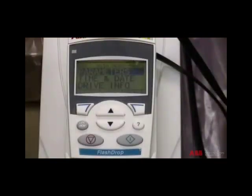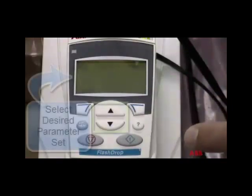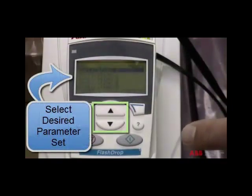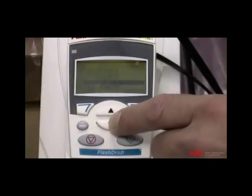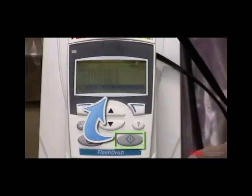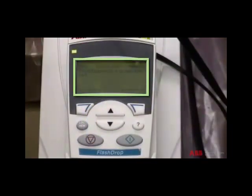Next, select the parameters menu by pressing soft key two. Select the desired parameter set using the up and down scroll keys. Press the start download key to start the download.